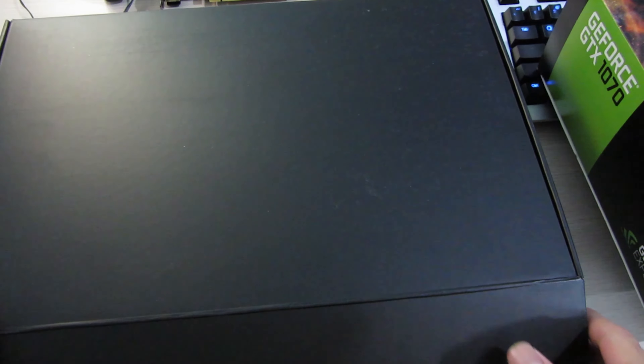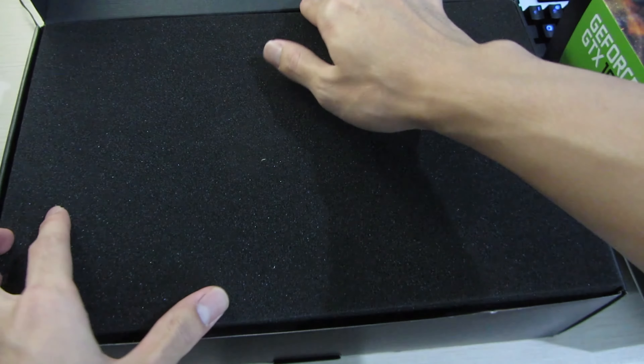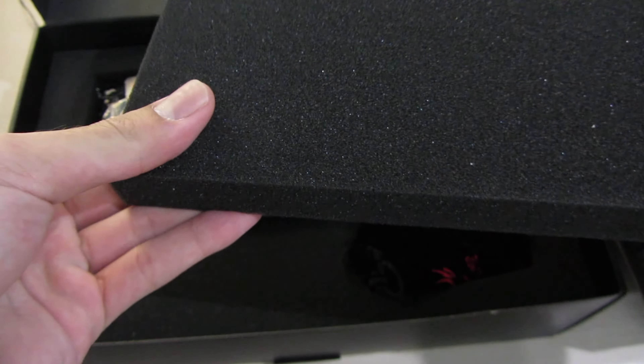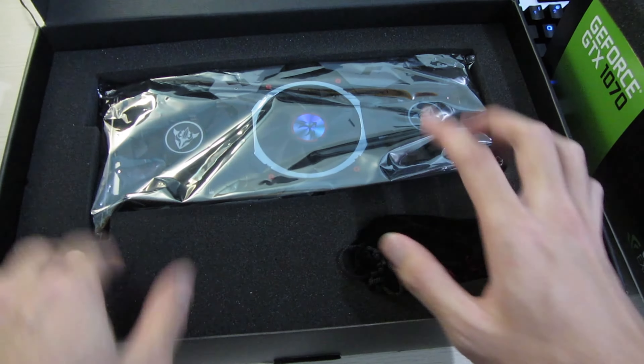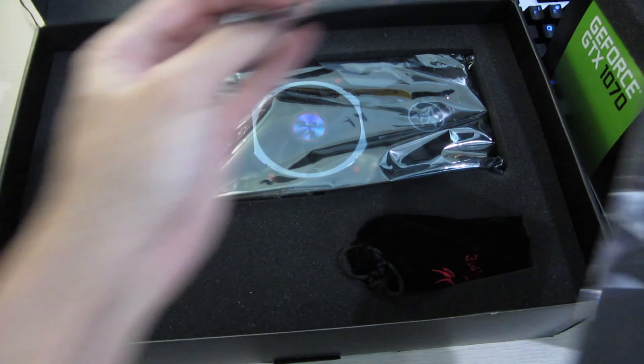The box is huge inside and it's a black box, which is unlike any cheap card — and this isn't a cheap card, so that's good. When you open it you get this really nice foam, instead of just the usual cardboard or bubble wrap. You actually get custom-cut foam, so this is a really nice package for this card.